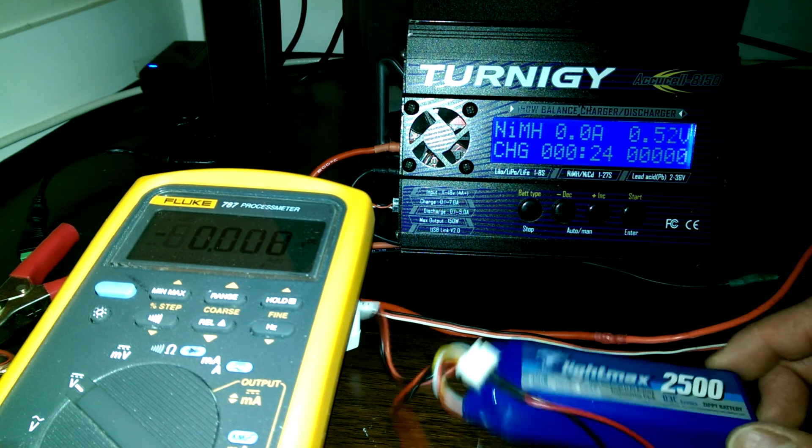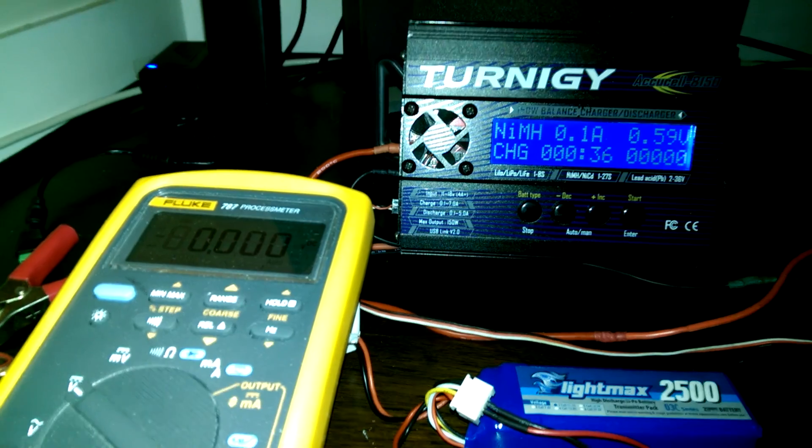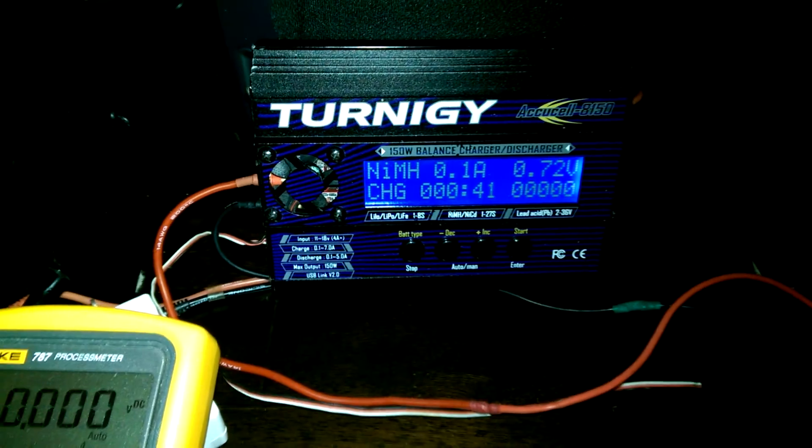Just leave it on there. Once it gets up to around 3 volts, you can go ahead and switch it over to lithium-ion and start charging it from there on forward. That's how you jumpstart a dead lithium-ion or lithium polymer cell using a balance charger.